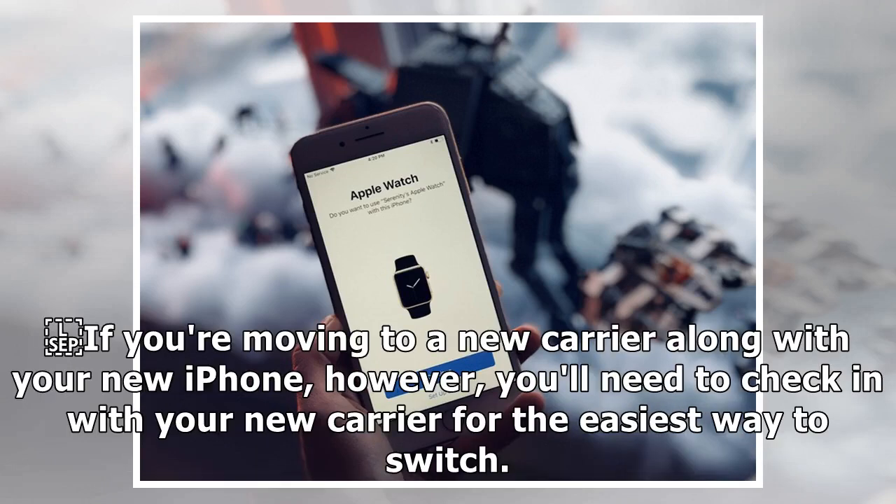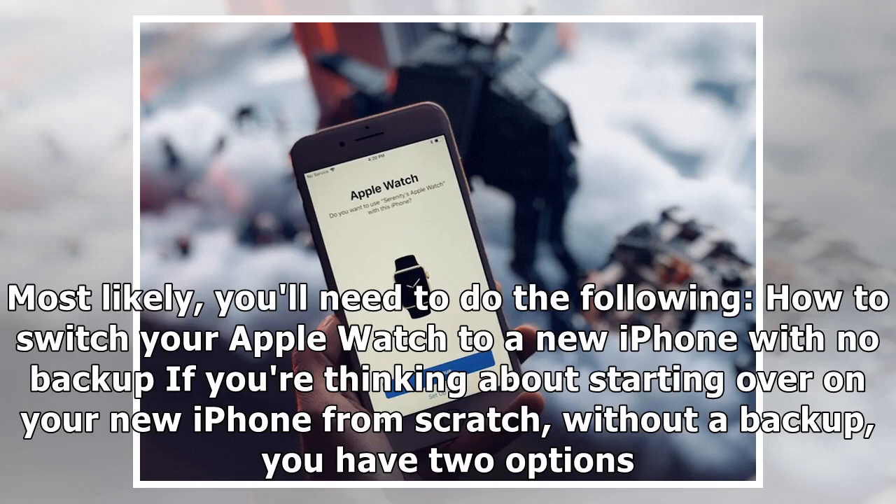If you're moving to a new carrier along with your new iPhone, however, you'll need to check in with your new carrier for the easiest way to switch. Most likely, you'll need to follow a few additional steps they provide.